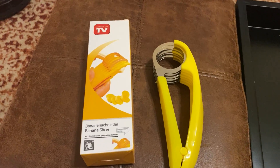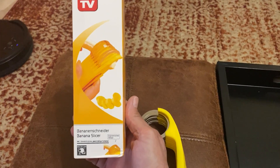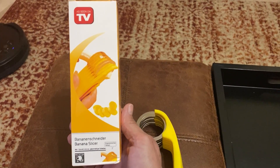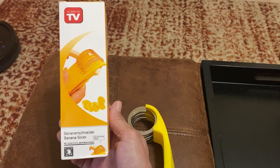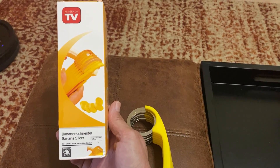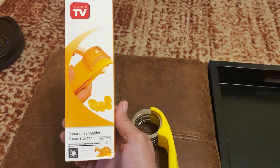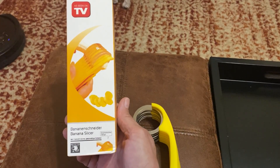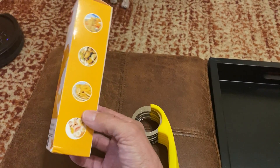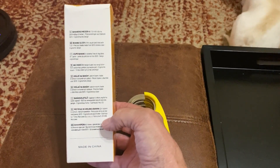Welcome back to Life is Short Make it Sweet. This is Simple Sunday review time, and today we're going to look at this banana slicer — it's an As Seen on TV product. You can tell by the box. It appears to be imported; it says made in China, but there are only two things on the box written in English: 'As Seen on TV' and 'Made in China.'